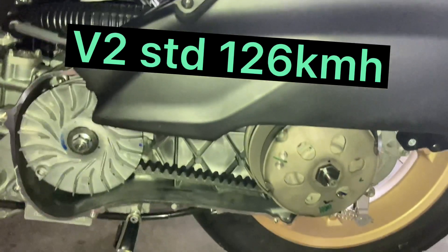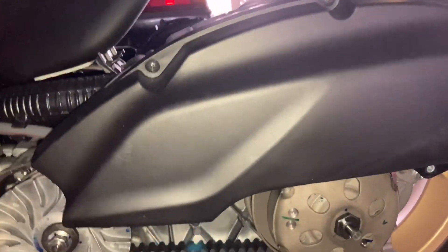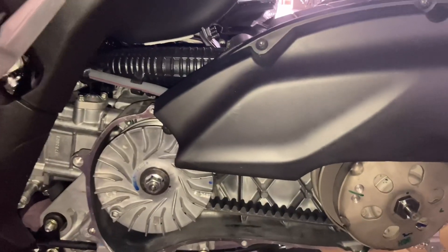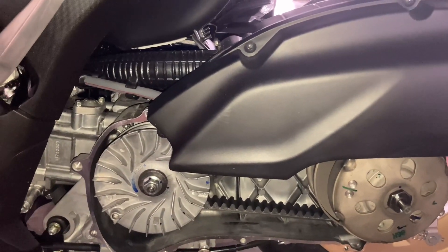Ni lebih kurang standard. 126 RPM. Okay, sekarang ni kita tak tukar clutch, kita akan cuba tukar mangkuk roller.